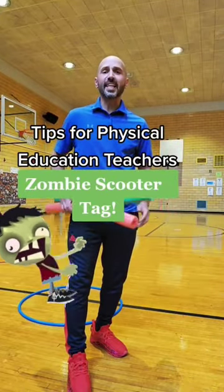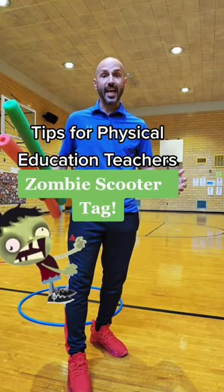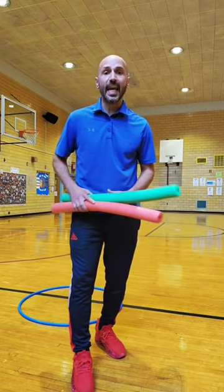Tips for PE teachers. Here's how you play Zombie Scooter Tag. In this Halloween tagging game,